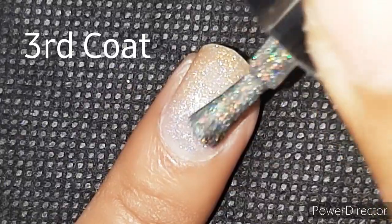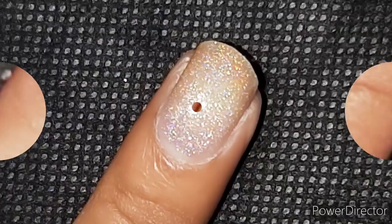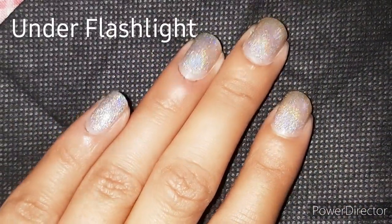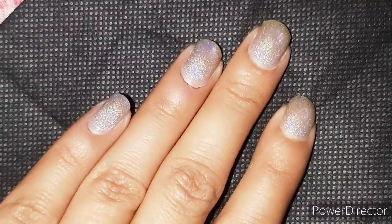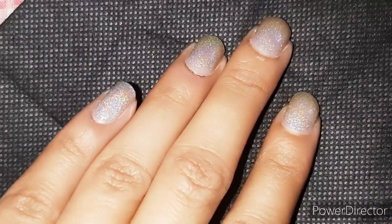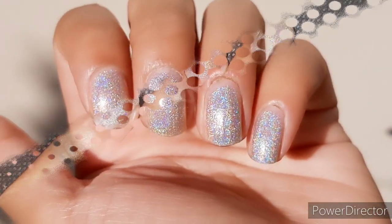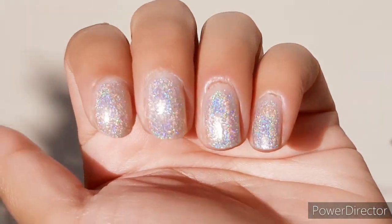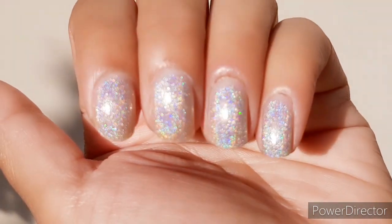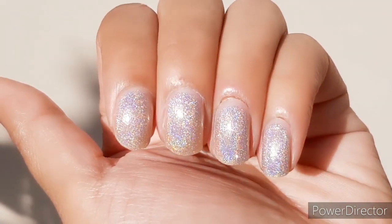It might not look great on camera right now, but it has actually built up to be quite opaque after the third coat. After painting all my nails with three coats each, it's time to play around with the holographic effect. As I move my nail, you can see the play of colors — it's looking extremely beautiful. For better visibility, I took the shot in direct sunlight and the play of colors is so pronounced and so relaxing to watch.